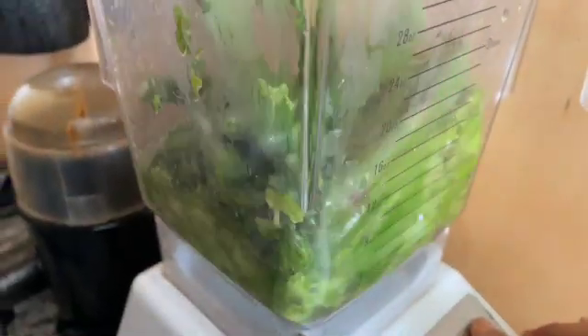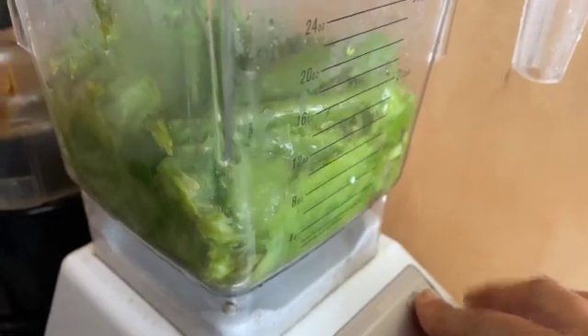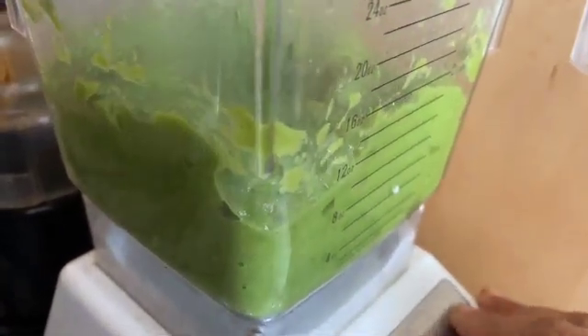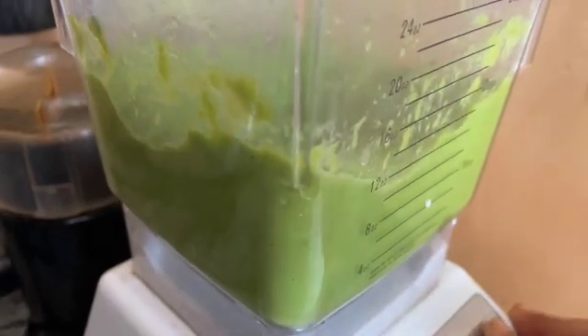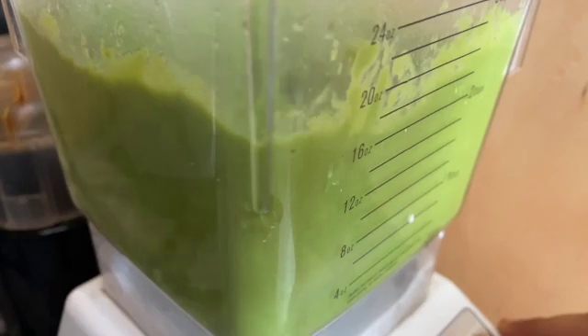Make a puree using the pulse mode — you don't need to add any water. There is no need to add any salt or pepper. We'll basically be making this puree and storing it. You can eat two or three spoonfuls of it daily, and at that point you can add salt and pepper.